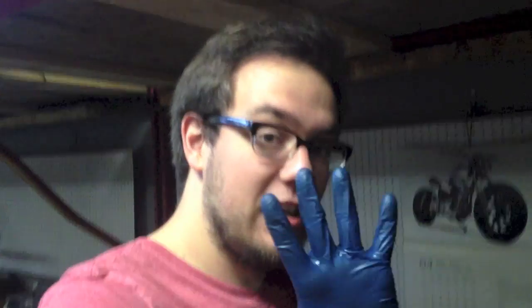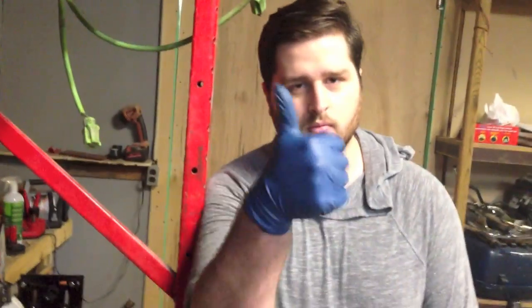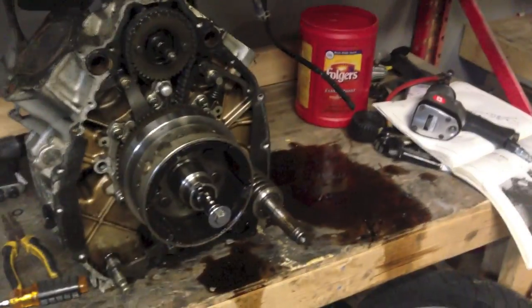Howdy everybody, CX500 update number 5. I'm here with my buddy John, and we successfully were able to pull the flywheel off with the oil filter bolt.